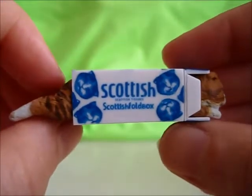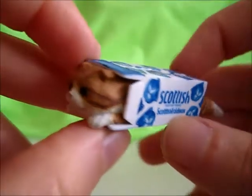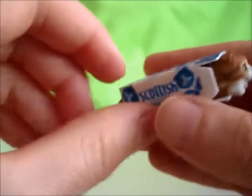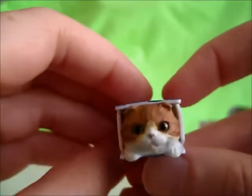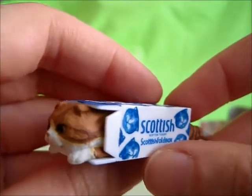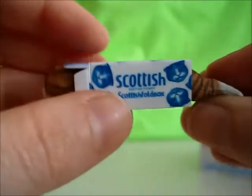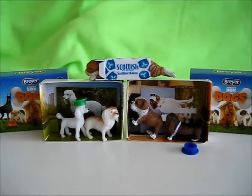I think these are based on Maru the cat that really liked to jump in all those boxes. Maru was a gray kitty, and we have a nice orange, white, and brown striped kitty. And that's pretty much it. So these are the three blind items for today: two Briar Pocket Box Dogs blind bags as well as a Kitten Club Scottish Tissues Scottish fold box.